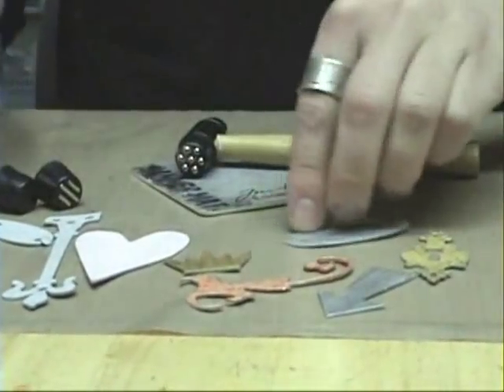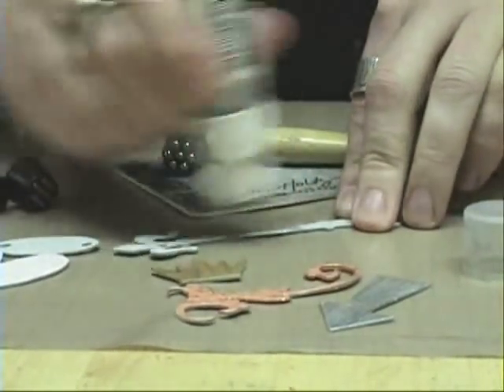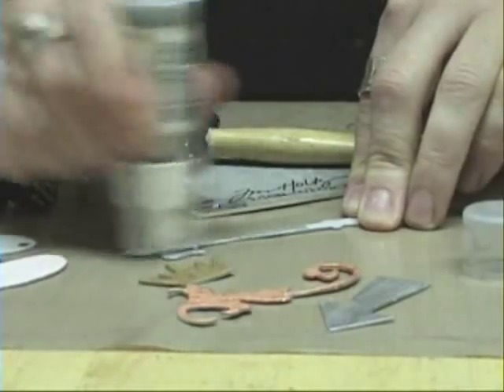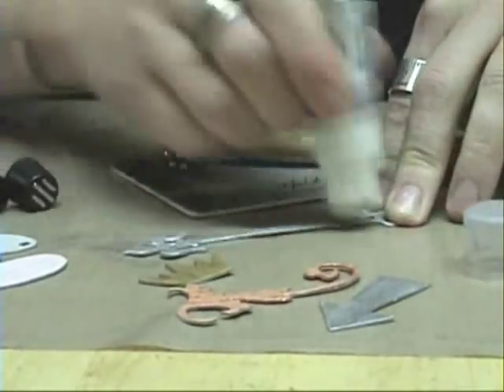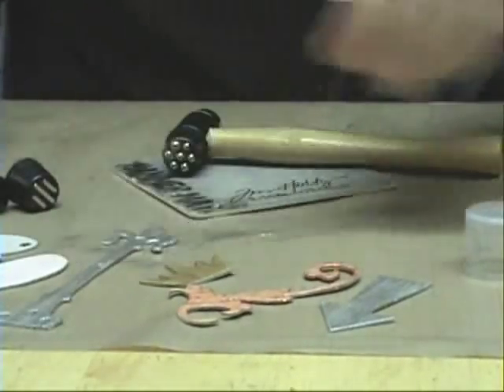I painted this first with some metallic paint dabbers. You can take even a hardware piece, paint it with metallic — especially if we're going for a hammered metal look. You don't always have to use metallic, of course, but this is pretty cool. I'll just paint this piece and set it aside to dry.